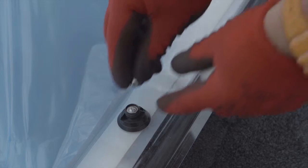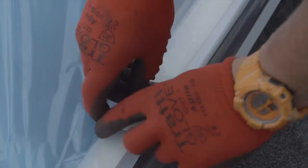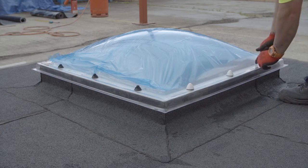Install the anti-burglar cap and then locate the coloured weather cap onto the screw bolt body and press downwards firmly to fully locate. When correctly located, a distinctive click will be heard.